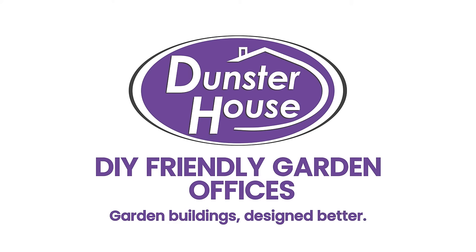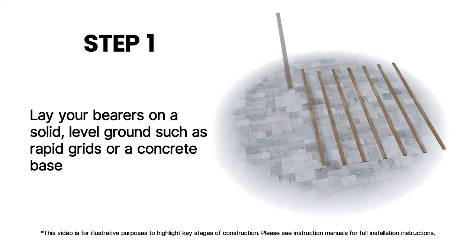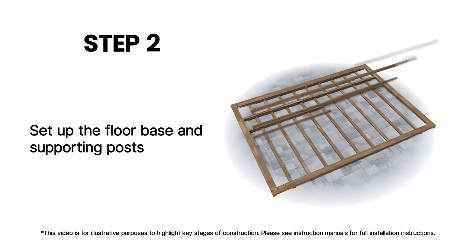Dunster House products are designed with the DIY market in mind for an easy installation. Lay your bearers on a solid level ground such as rapid grids or a concrete base. Set up the floor base and supporting posts.